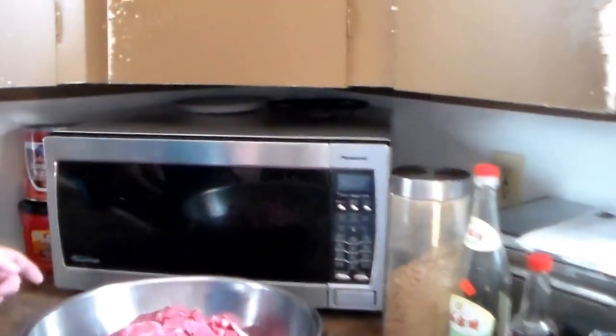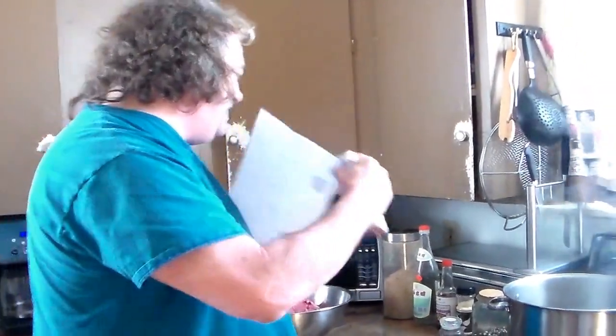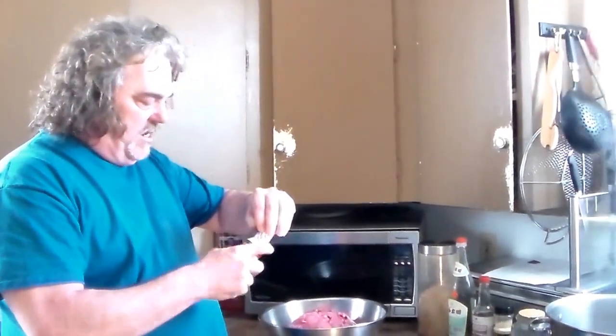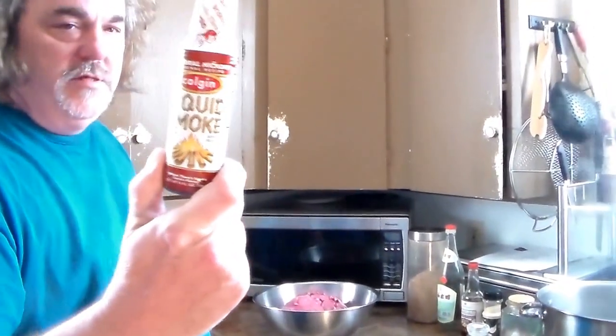This is part three of making the beef jerky: the marinade. Over here we have all the meat that we sliced up and pounded. I have a recipe called Mike's Peppered Beef Jerky that I loosely go by. Everybody has their own favorite smoke flavor, but I use liquid smoke flavoring — the recipe calls for about two tablespoons.